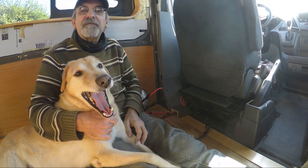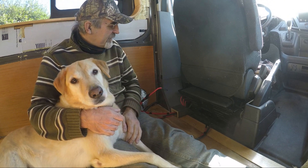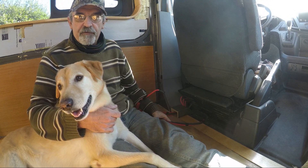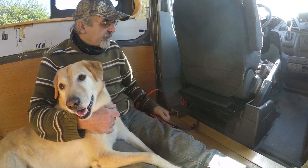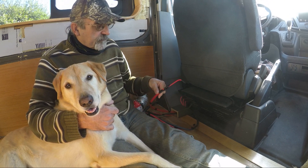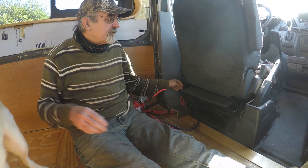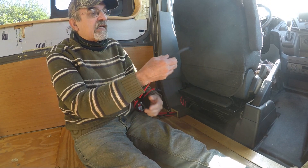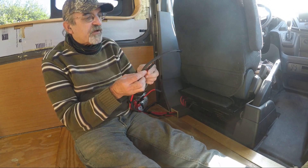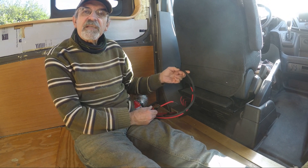Hi guys! In anticipation of doing the final install of the Murphy bed, or the fold-down bed, I've been working on some cabling because I have to do that before everything gets in the way. It's cabling to an inverter that's being installed here on the back wall. I installed three 12-volt cables from the CCP, the customer connection point, as well as an 8 gauge wire to the ground chassis, which is between the two front seats, and then the 2 gauge wire to the negative of the battery. So let's have a look.